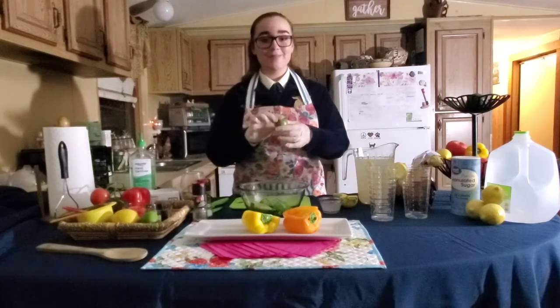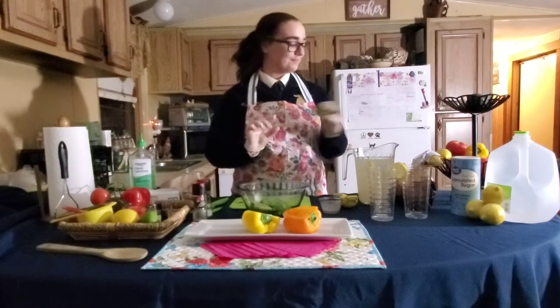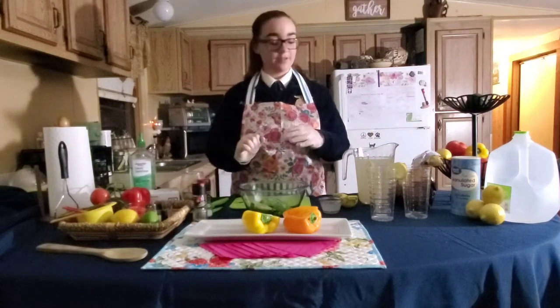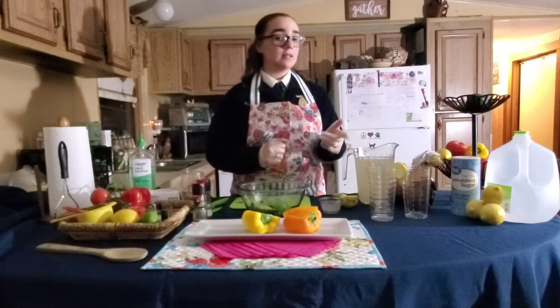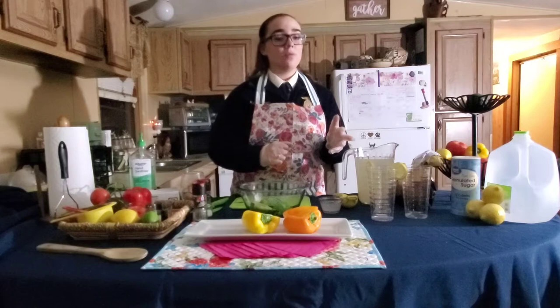Fun fact: I grew this lime on my own key lime tree in my backyard. And to taste, you're going to want some salt and pepper. And of course, some chips that you can enjoy it with. For your lemonade, you're going to need lemons, granulated sugar, and water.